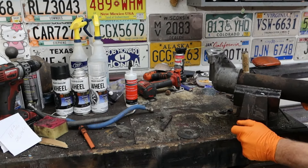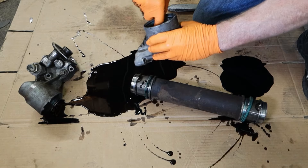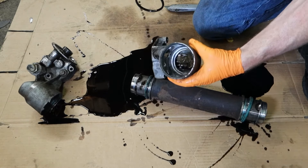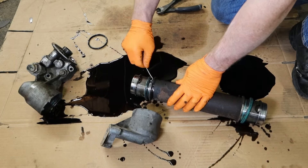We've got her apart. As you can see, this is a messy situation — be prepared with your favorite oil cleanup rags, cat litter, whatever you want to use. We've got a black o-ring here that comes right off. If the black o-ring is MIA, make sure you look inside and get all the o-rings out. Real simple — get them all pulled out of there.